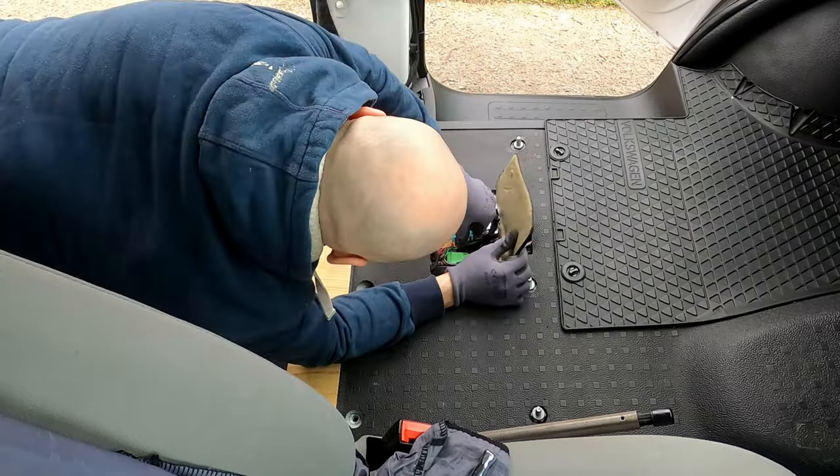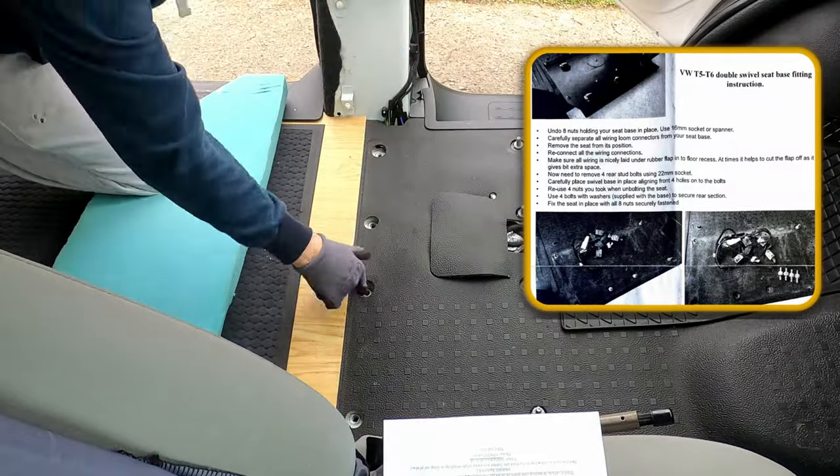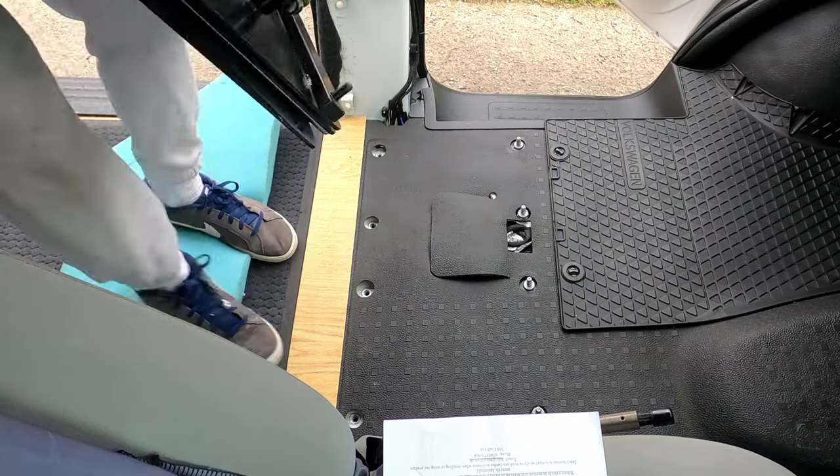All the wiring is supposed to go into this small hole in the floor. It's not a lot of room in there, but just try to do a tidy job and you will be okay.